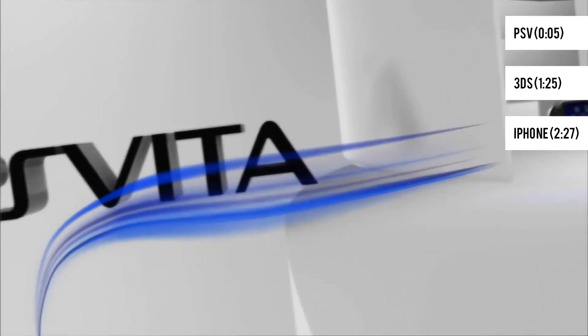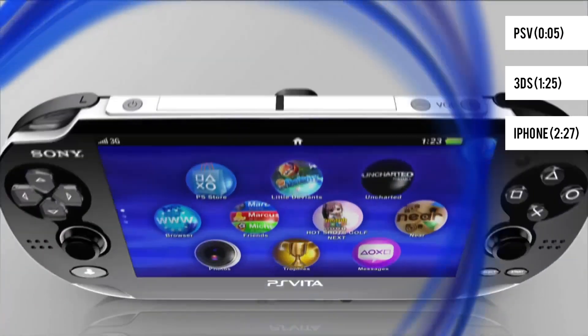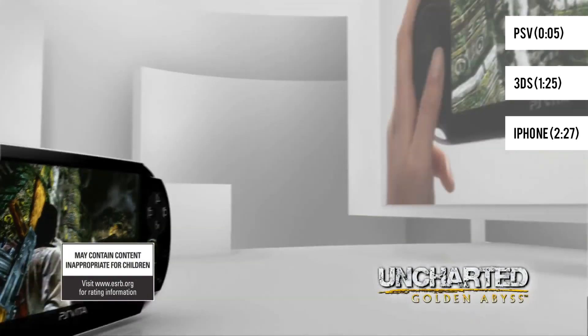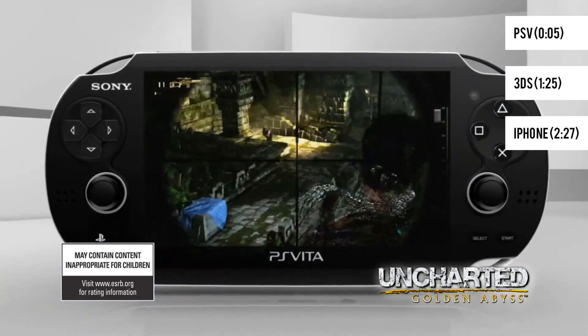Sony is targeting 3.60 specifically as if it were this black sheep of the Vita firmwares. We've had PSN access for quite a while, so as much as it sucks to finally lose it, we can't say we haven't had it for a large amount of time.